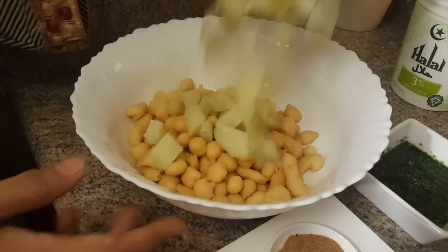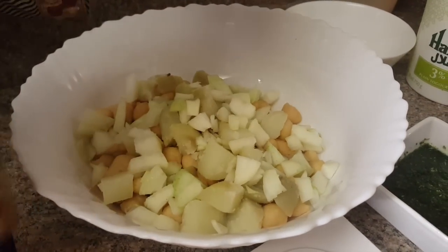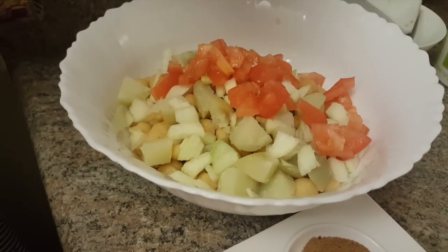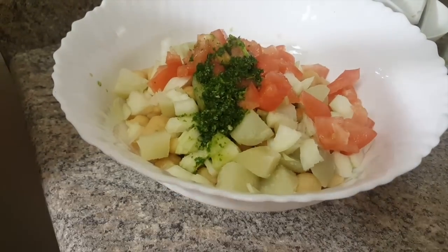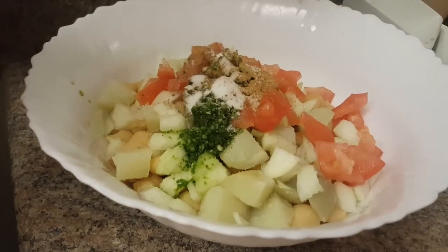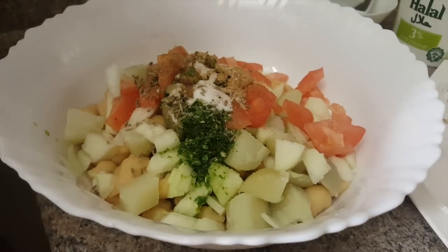I am going to mash the potatoes. I will add onions and tomatoes. I have made green chili and pudina chutney and will add a little as needed, and more if desired. We have to add a little bit of chaat masala. I will add salt and cumin seeds. Now we have to mix these things properly.